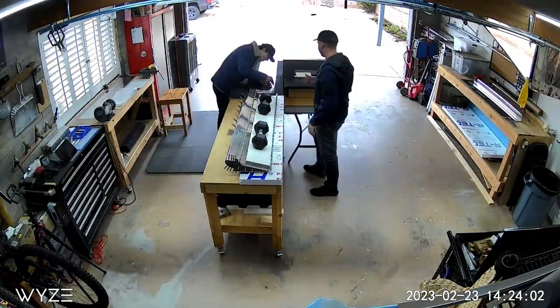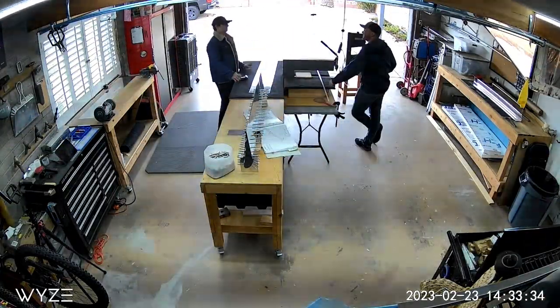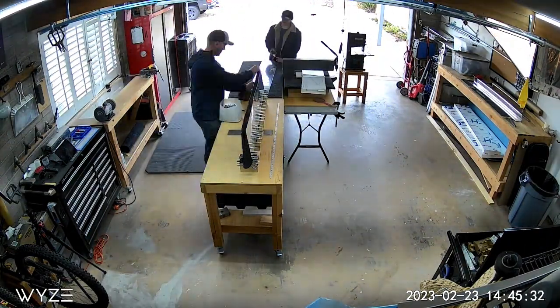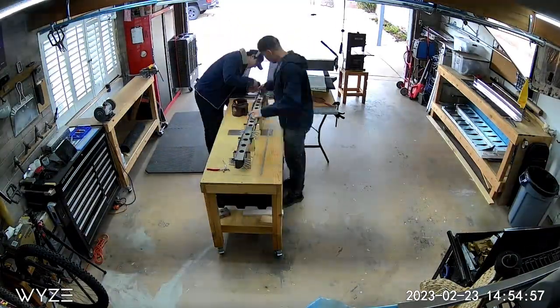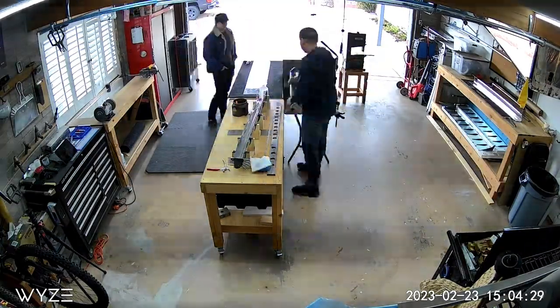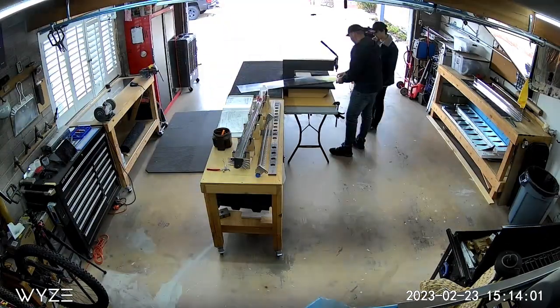Ending the video here — in this time-lapse you can see myself working with my CFI Diego. He came by and helped out with dimpling, deburring, and riveting stiffeners onto that right aileron skin. It's awesome to work with him in the garage. Ending the video here, I know we're nearing that 10-minute mark, which is where most attention spans fall off.